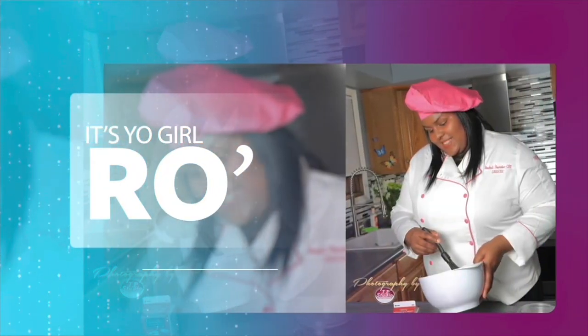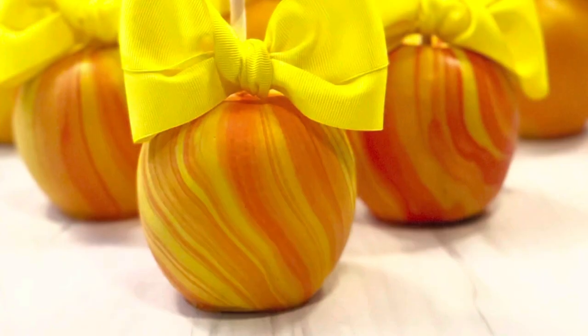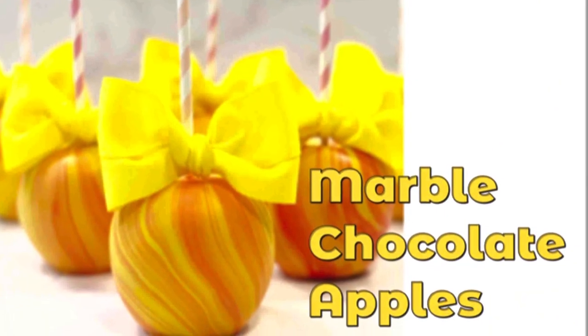It's your girl Ro in the building, and I'm here to welcome you to my YouTube channel. Hey guys, welcome back to my channel. In today's video, I'm going to share with you the best way to make your marble chocolate apples.